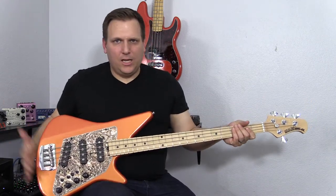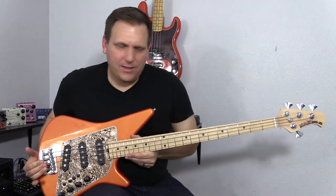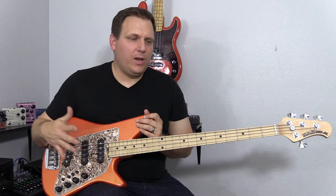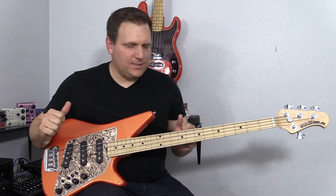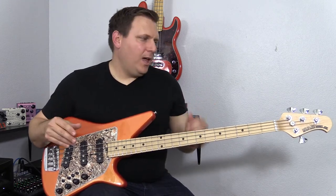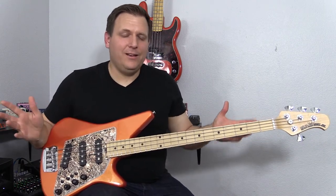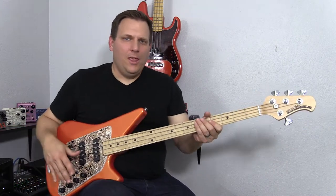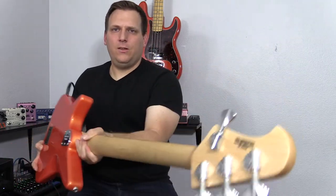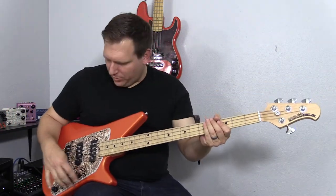So the jazz neck is really popular, and this pickup configuration means you're getting as many tones as you could possibly dream of. One complaint people have had about these online is that the output volume can be a little bit low in either passive or active mode. When I plug in my Stingray, the Stingray is definitely putting out more output volume. But I don't see it as a big problem — you just turn up your amp a little bit, and nobody's playing their amp at 10. That's the only real negative I've heard. You also have these cool Music Man open gear tuners.